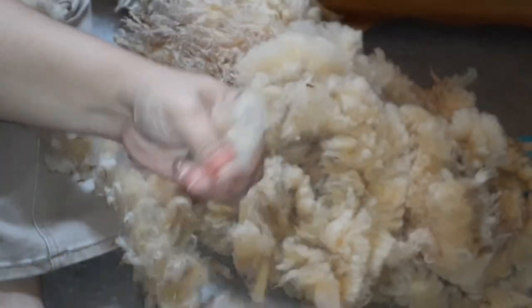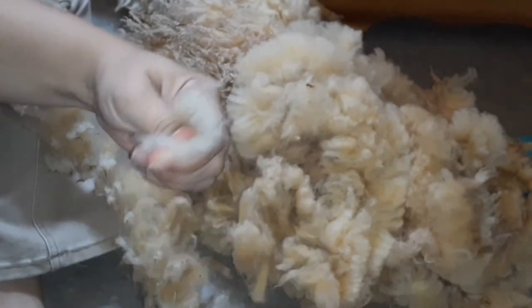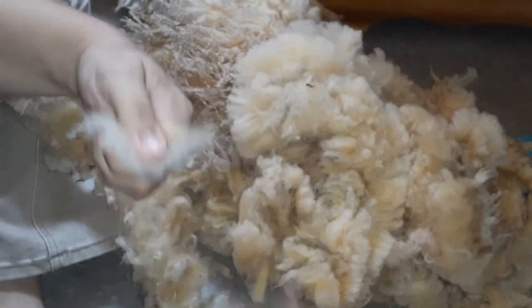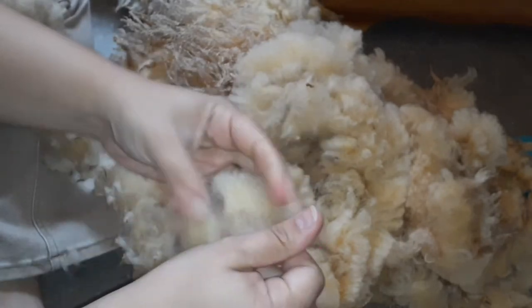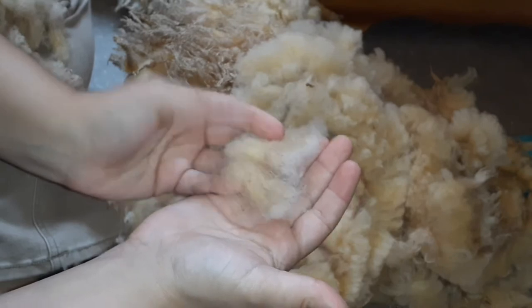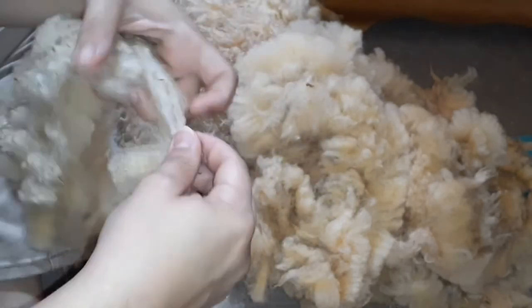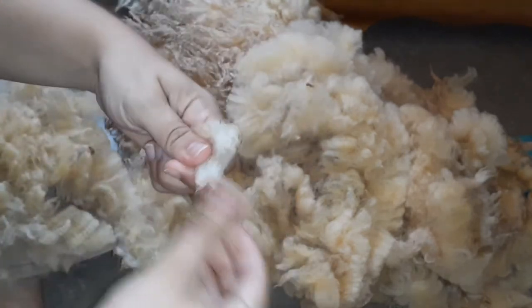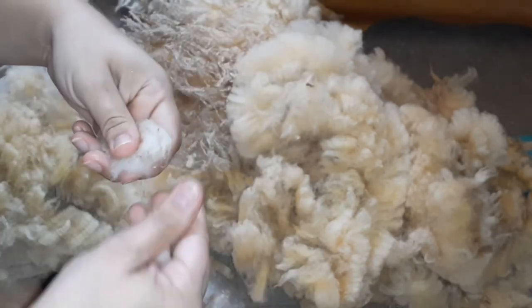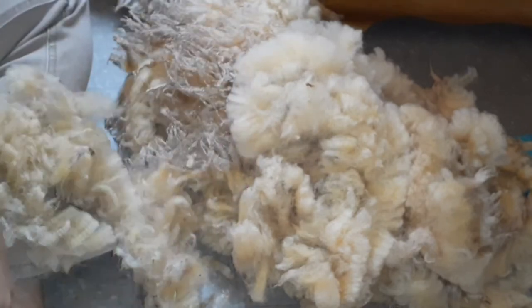Here you can see me removing weak tips from the locks. I am not scouring this, I'm not flicking — I am checking for second cuts and veg matter and removing what I notice and what is easy to remove. But my main focus is to remove the weak tips, because those parts will create neps and noils in the finished yarn if they're left in.